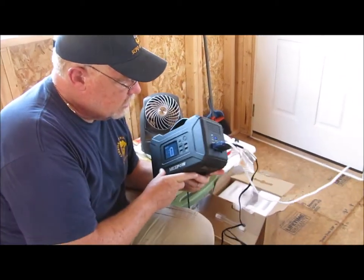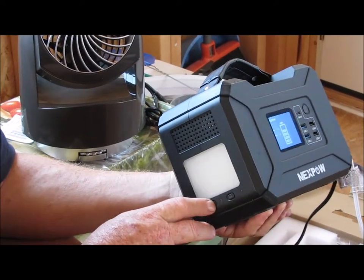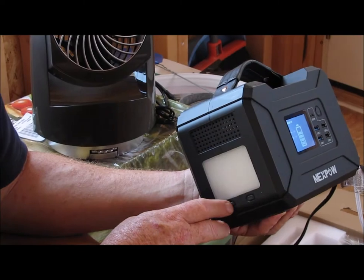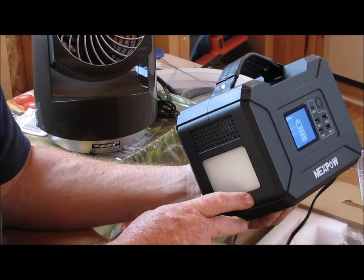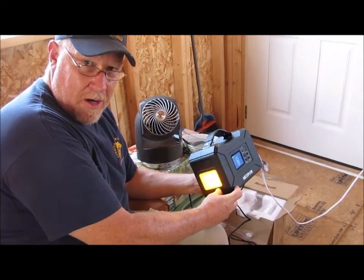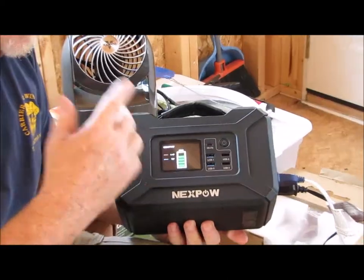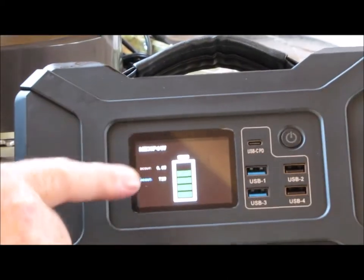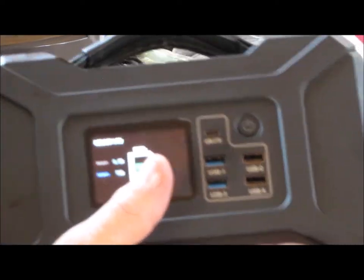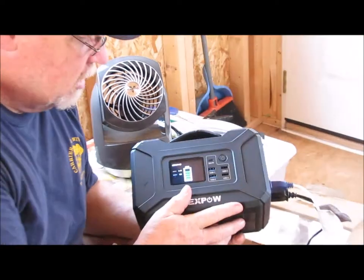It is really small and compact. It's got a light on the end that'll come on — man, that thing's a bright orange light. It's got an LCD screen on it, and when it's charged up it'll show you the battery capacity. Honestly, this is really just a small battery pack with a lot of different power outlets on it.